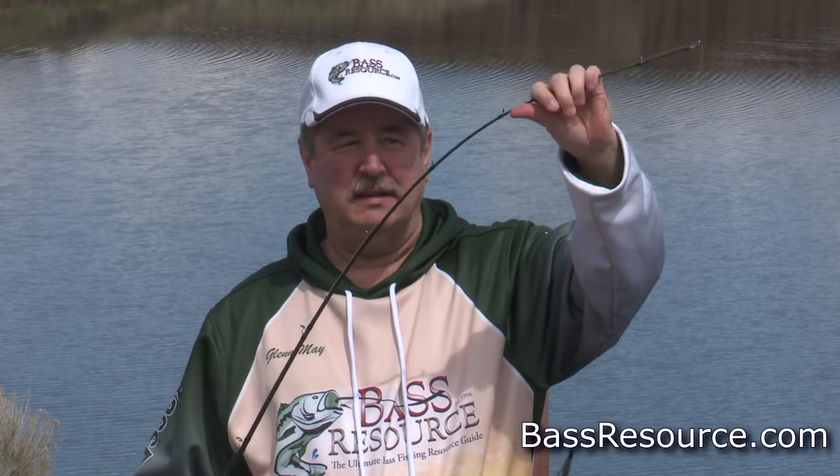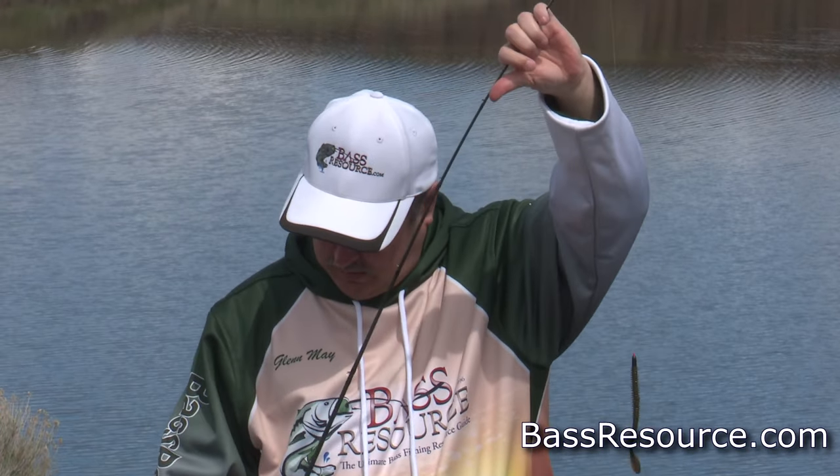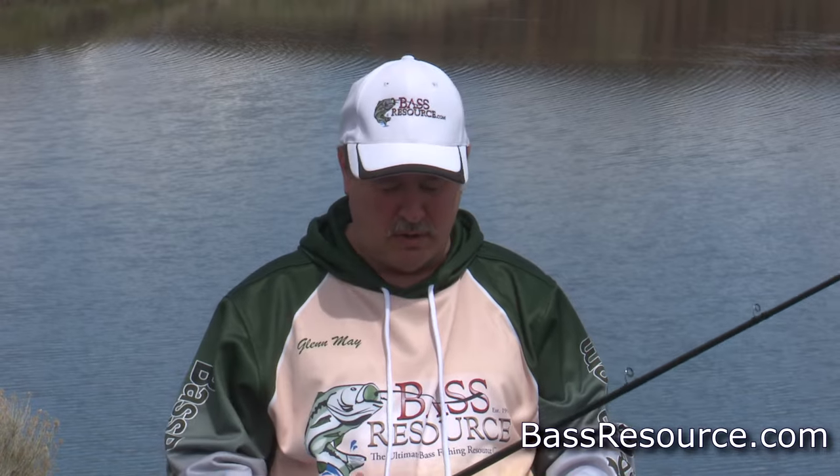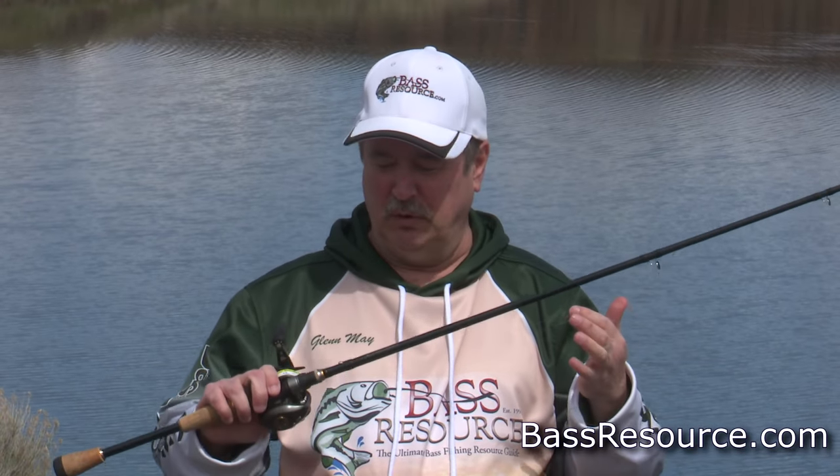That's what you want because it's got a couple things. It's got the tip — it's nice and flexible enough to cast it out well. And it's got the backbone to be able to set the hook, fight the fish back, and keep them pinned all the way back to the boat or back to the shore. So it's a real good all-around universal rod.